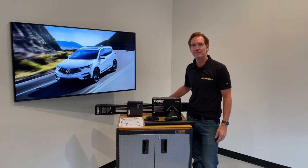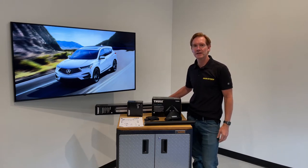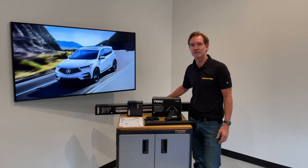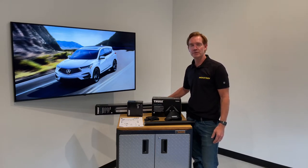Hey, I'm Paul with RackAttack.com, here to show you the Thule Evo Clamp Base Roof Rack System for the 2019 and beyond Acura RDX with a bare roof.